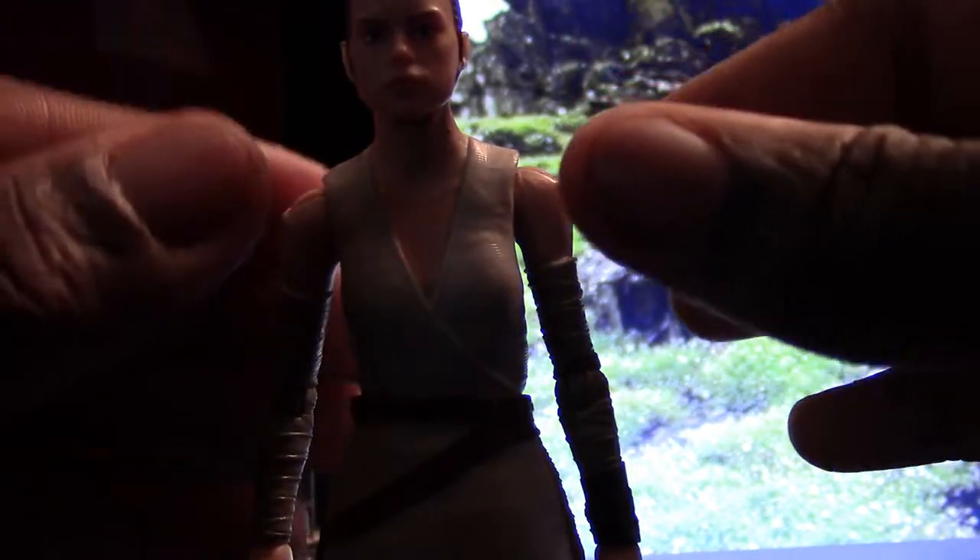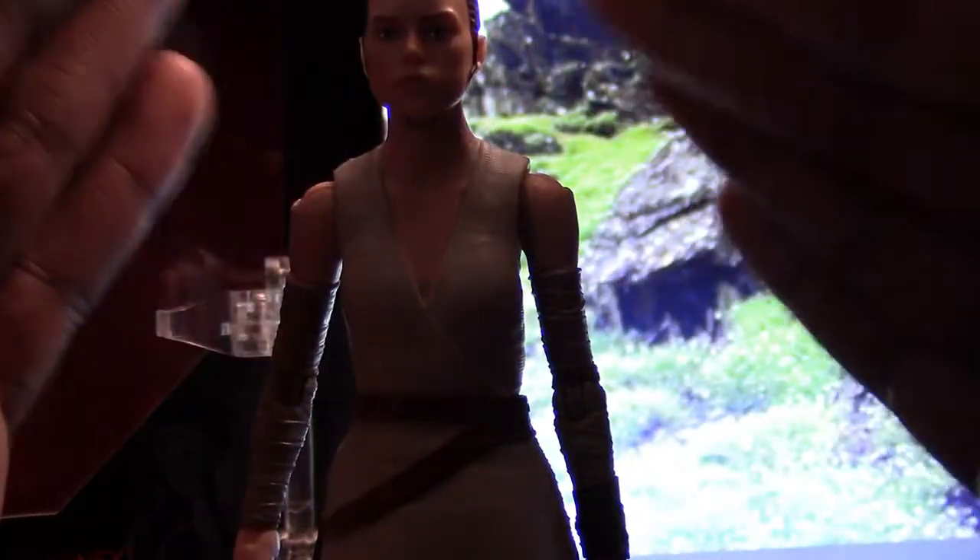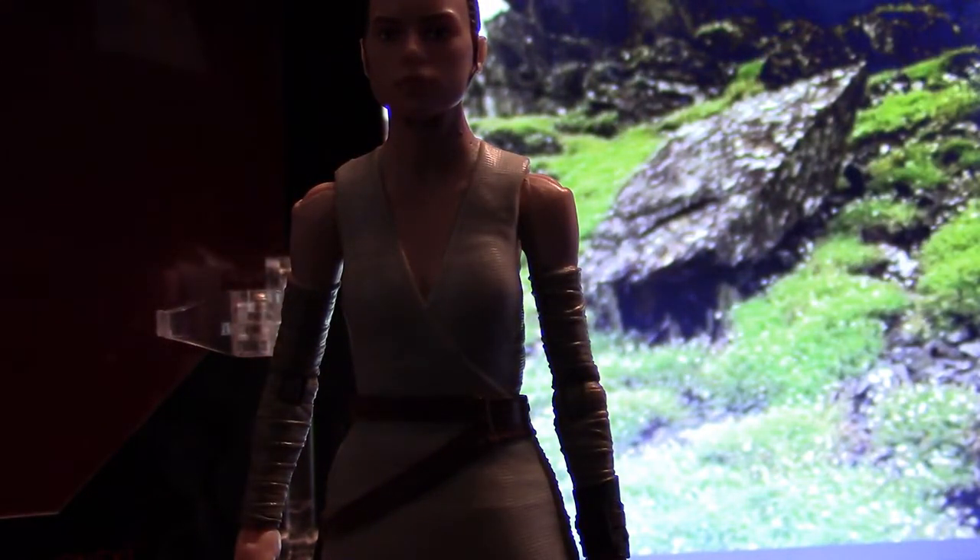Without the jacket, her arms can go up the same. The one downside about her jacket is that it makes her shoulders look a little bit small — narrow and lean. But that's just because you're supposed to have it with the jacket on. If you want to pose her like she's training, like in the film where she was training on the rocks with her saber without the jacket, she had this tank top-style shirt on.